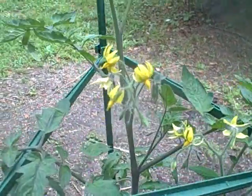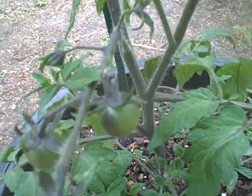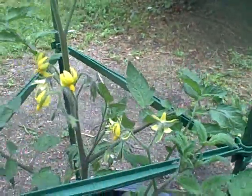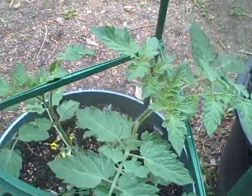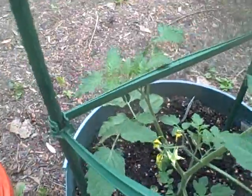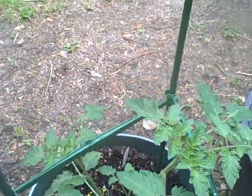This is Indigo Rose. As you can see, lots of blooms and small tomatoes on there. They're starting to get that blue twinge to them, so this definitely worked out better than the grafted one. And here's Sun Gold — it's an orange cherry variety.